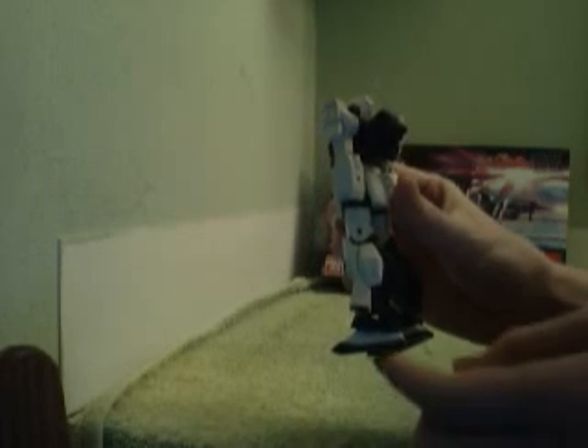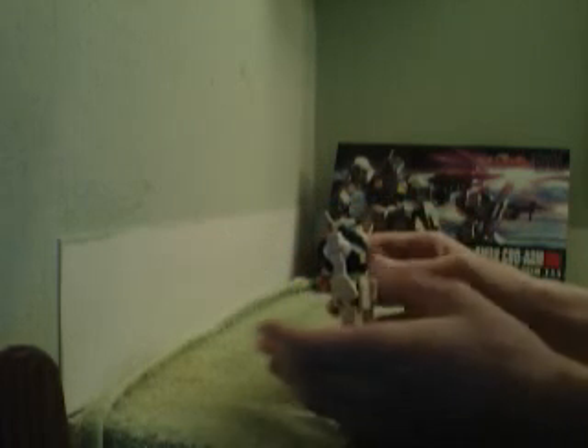As for the legs themselves, they are extremely detailed — you can see a lot of the inner workings in there. I like the molding of the plastic. That pretty much does it for articulation. He's not one of the more articulate kits in the high-grade line, and that's a little disappointing.